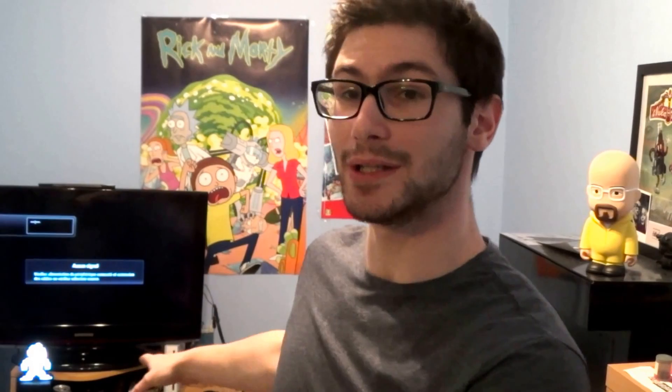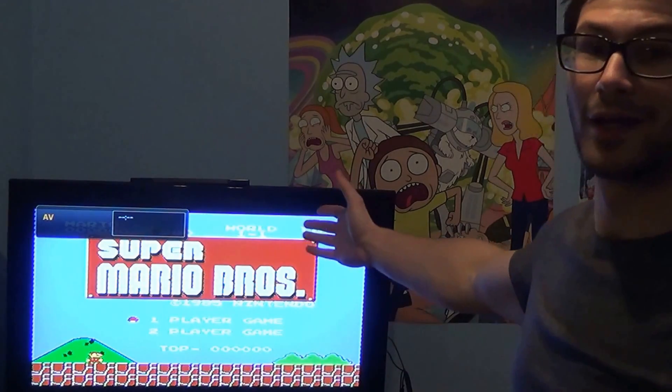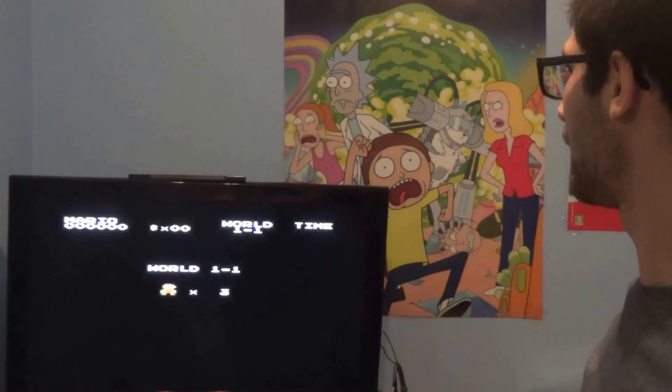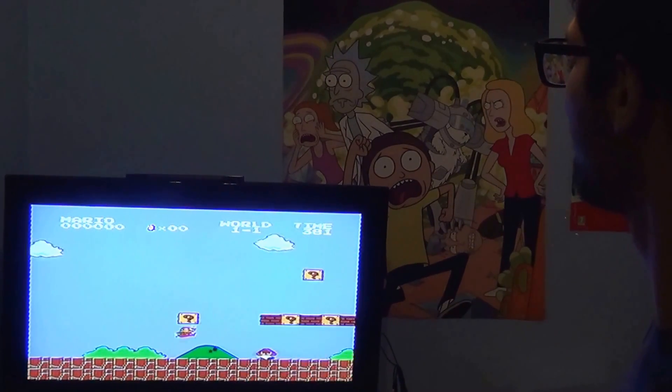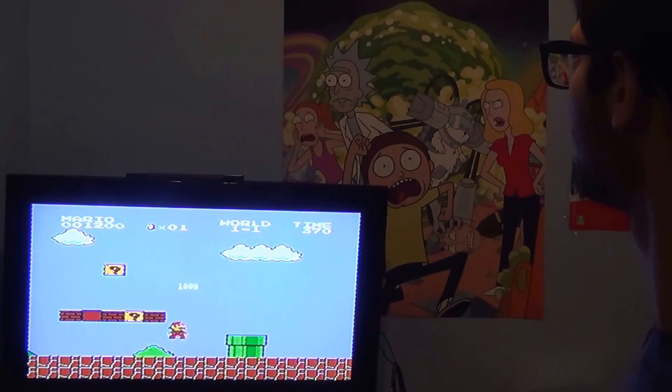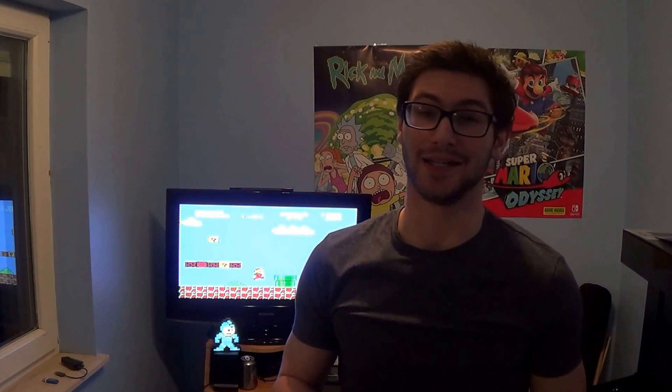I've put the NES back together. We're still gonna try a PAL game first, which is Super Mario Bros. It's in the console — let's start it and see if it works. And it started! As you can see, the PAL game still works. Now we're gonna try an NTSC game.